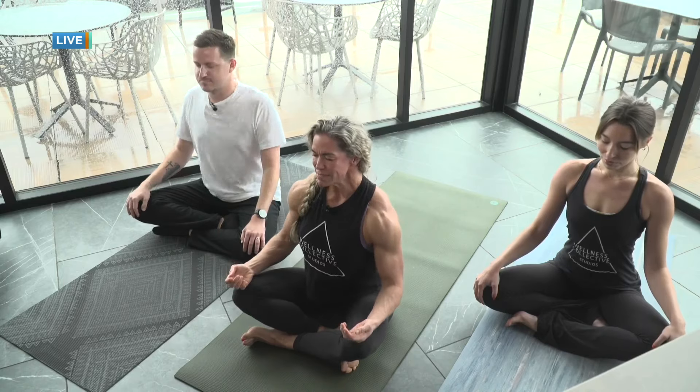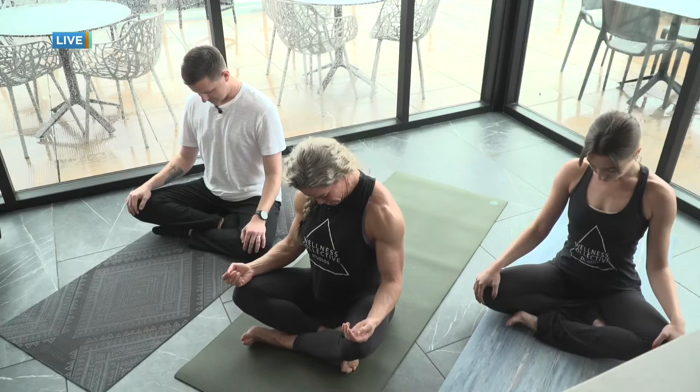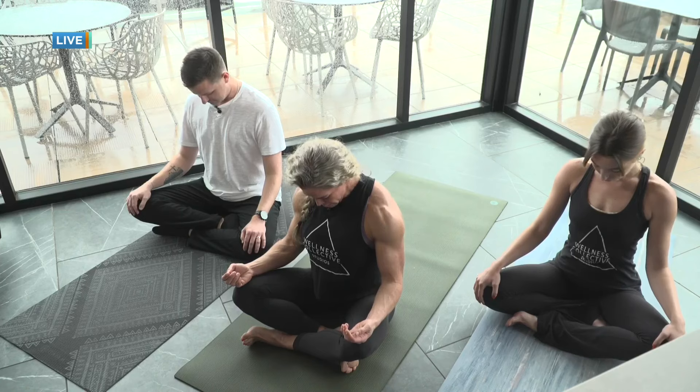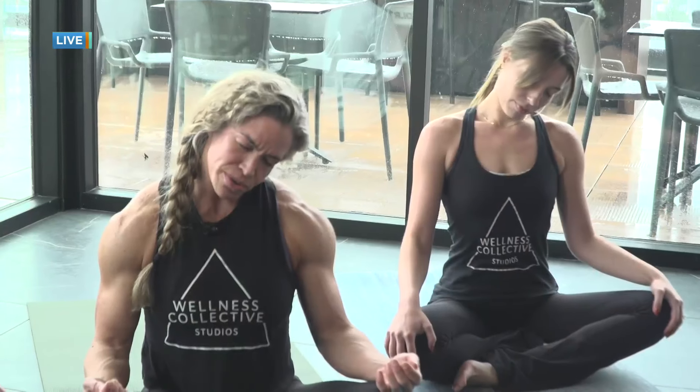Palms down if you need a little bit of grounding today, or palms up if you need a little bit of support. Shoulders back and down. We'll take a deep breath in — exhale, right ear to right shoulder, keeping the shoulders nice and relaxed. Take another deep breath in — exhale, bring the chin to the chest. Big breath in — exhale, left ear to left shoulder.